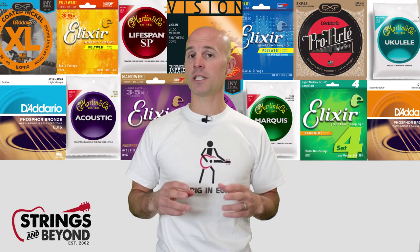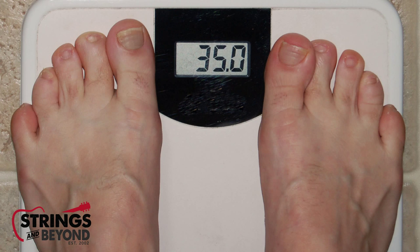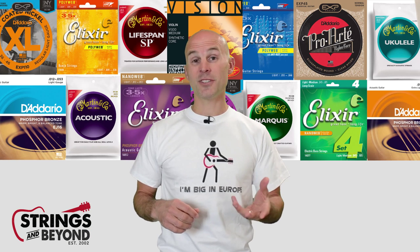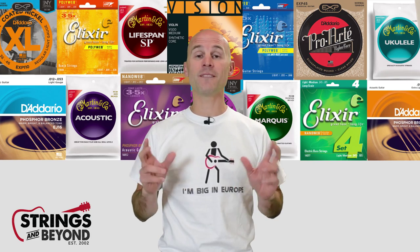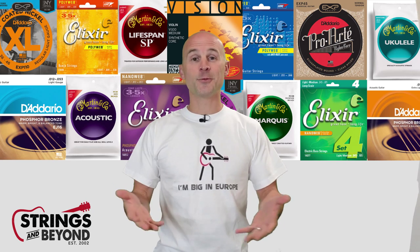For five-string basses, the industry standard is gradually shifting from 34 inches to 35-inch scale. That extra inch gives just enough tension to get the low B string better tone, feel, and articulation.